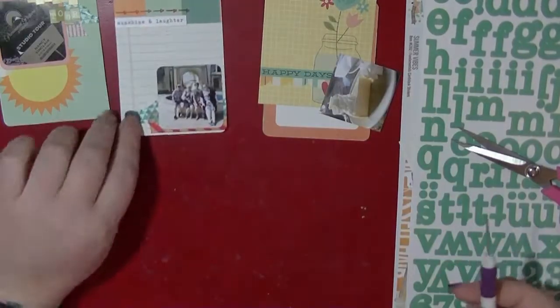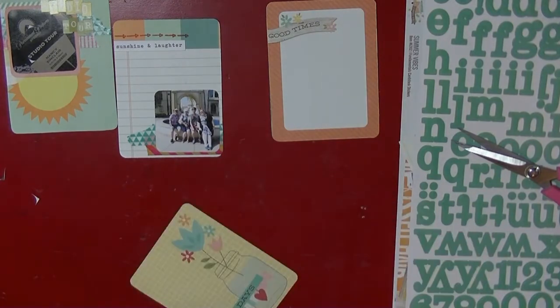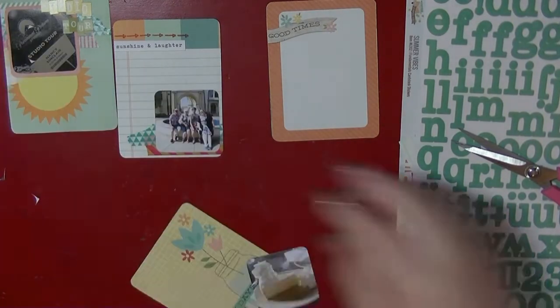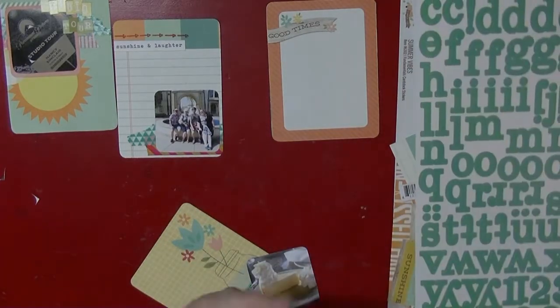I'm also going to use the Shamel date stamp to add the date on the top. Just rounding the corners of some of these cards because there isn't a card on the other side.